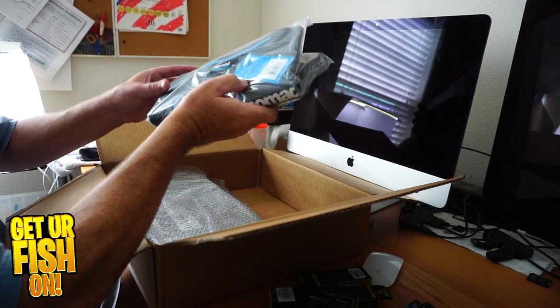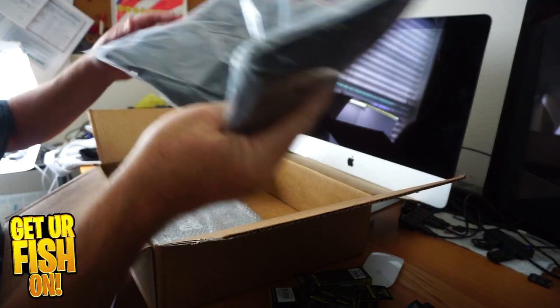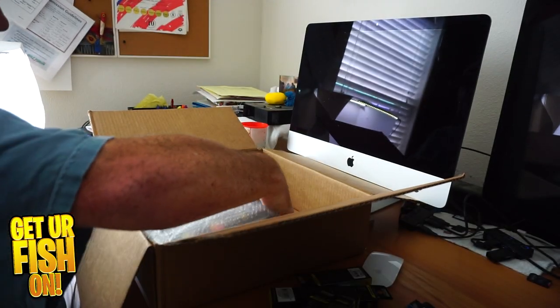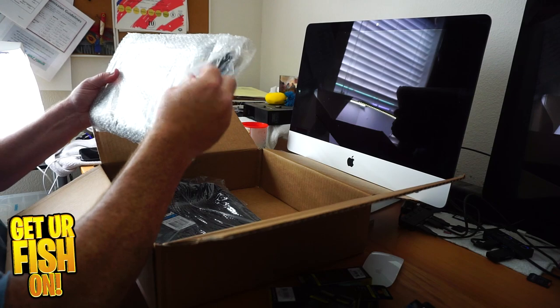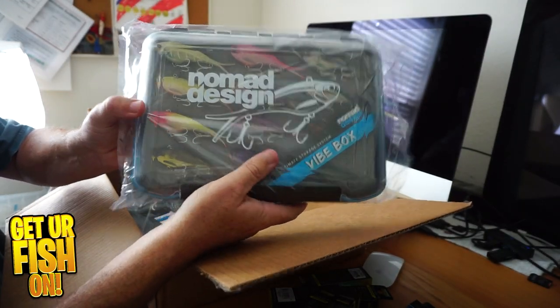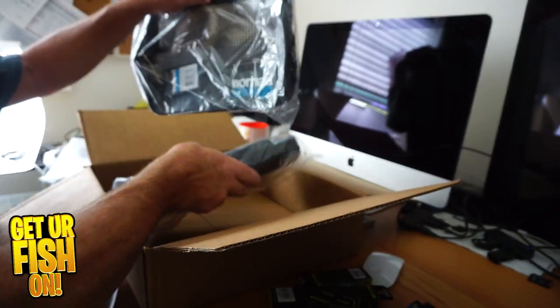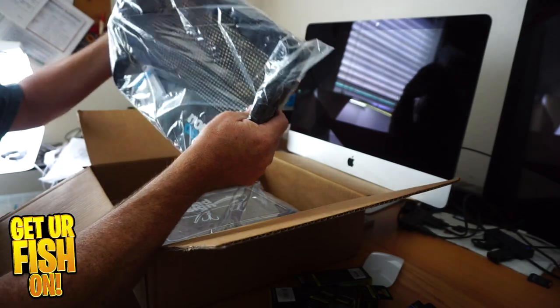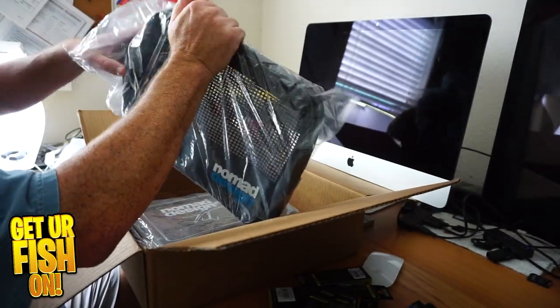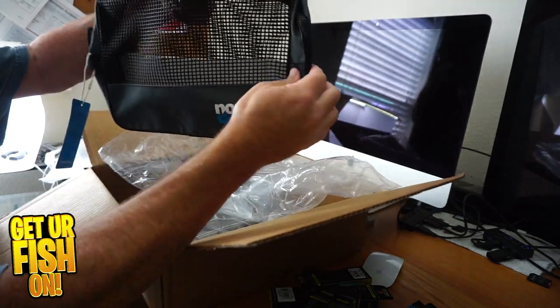I got this Nomad Design shirt for Thomas. I got another one of these because I think this is just a cool box to be honest — the Vibe box, both sides, really cool. And then last but not least, I got the Nomad Design bag — it's pretty cool, I'll put stuff in there.